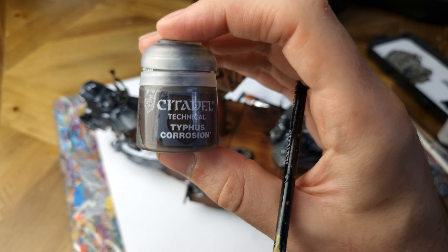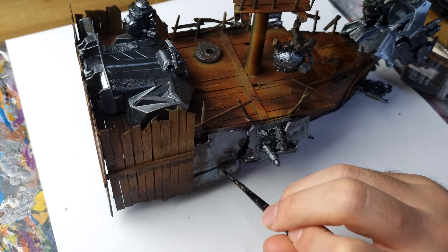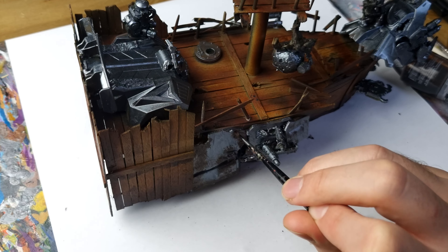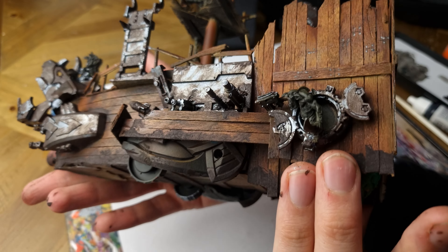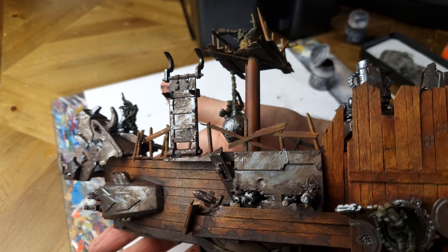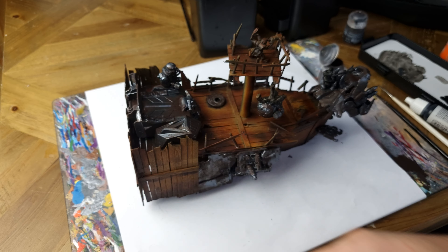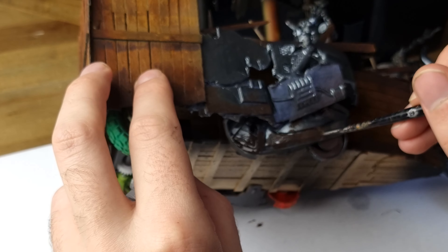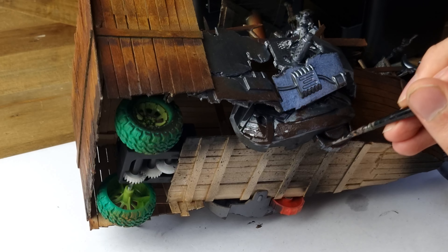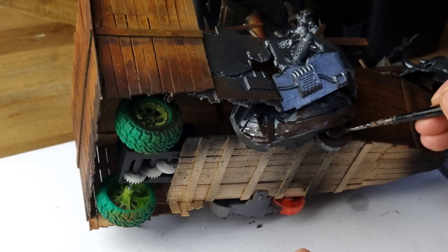Now it's time to bring some character to our ship. I applied a Citadel technical paint called Typhus Corrosion. This introduces accumulated rust and dirt to that flat Vallejo Gun Metal, and I used this as well on the bottoms of the planks to create the illusion of barnacles from sailing across whatever gnarly seas these orcs have been on. The grainy texture of the paint really helps to break up the flat, smooth texture of the plastic parts from the toy Triceratops I cannibalised.